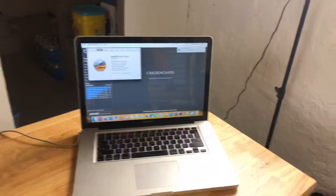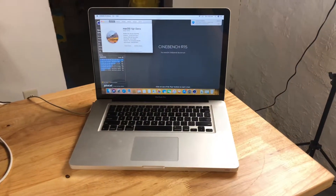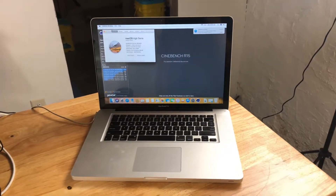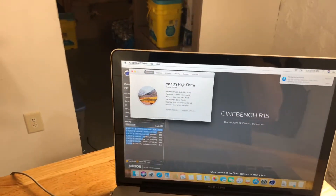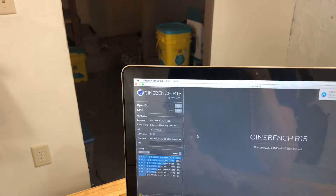This is a 2010 MacBook Pro 15-inch. Starting in about 2006, Apple and a bunch of other companies started putting dual GPUs in laptops — integrated graphics and then a dedicated GPU. So this machine has an Intel HD Graphics and it also has an NVIDIA GeForce GT330M.